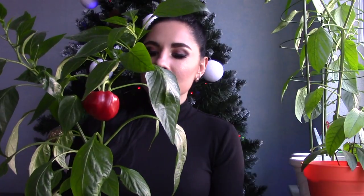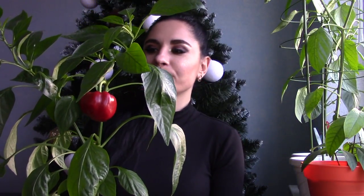We will cut it and try it together. Maybe in spring I will try to grow my bell pepper one more time — why not? It's kind of an experiment of course.